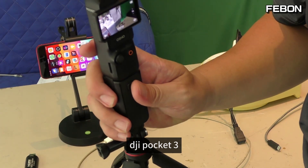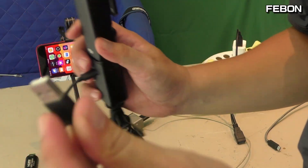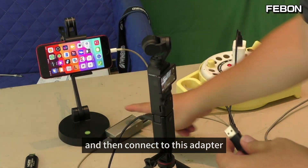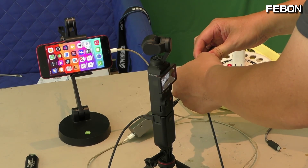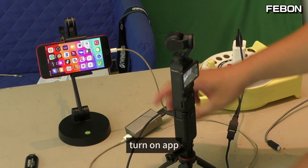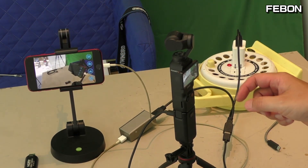DJI Pocket 3 — I connect a USB cable and then connect to this adapter. Turn on the app. Yes, it works.